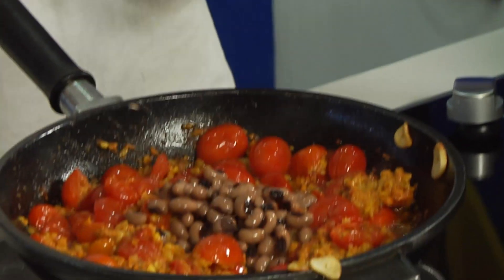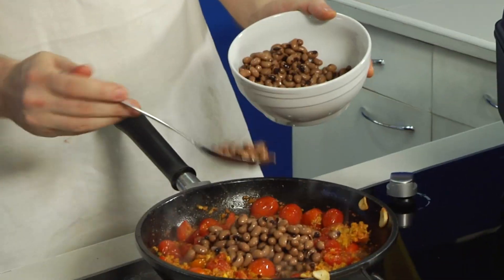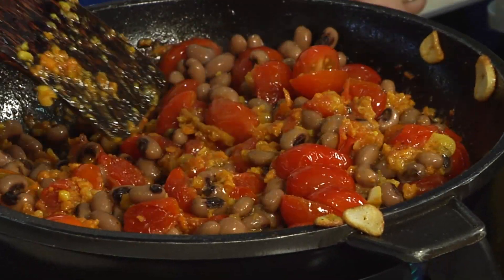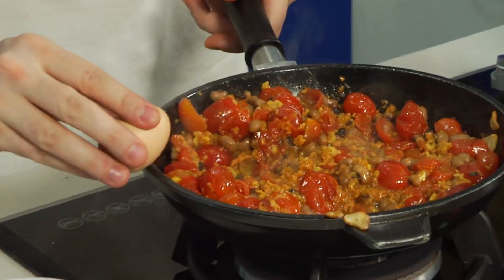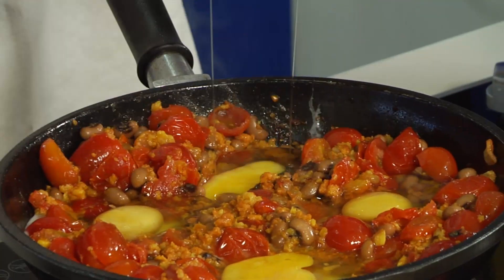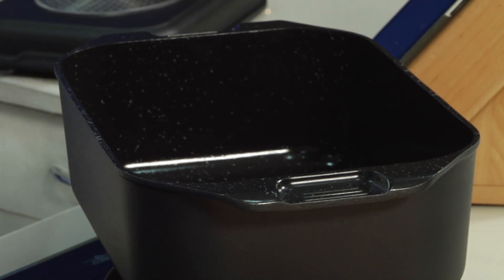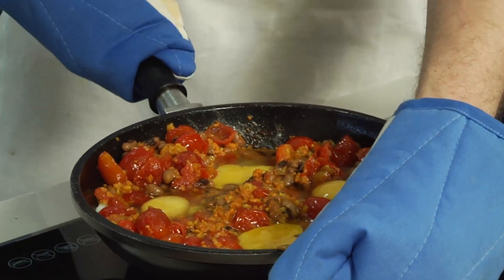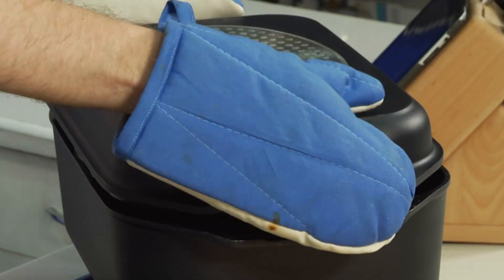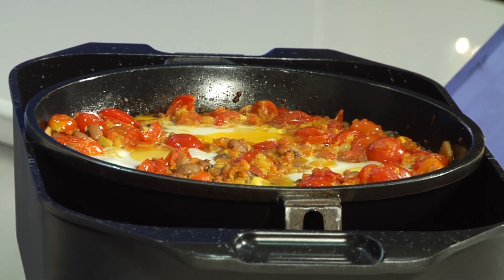Okay, so then we're going to add a type of bean. You can use any type of bean — white kidney beans, maybe even kidney beans. But I like these black beans. Now for the eggs: after you've cracked about 3 or 4 eggs, put it in the oven. Perfect — all the egg whites are set and this is ready to go.